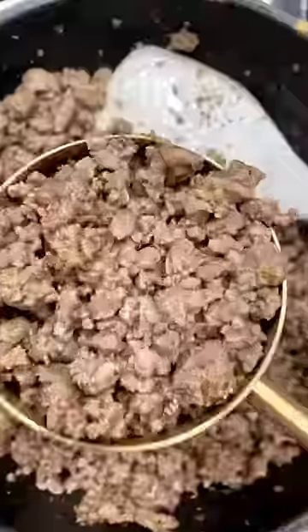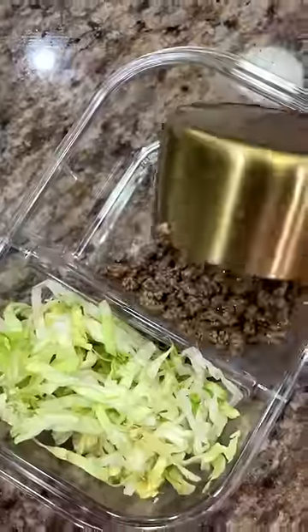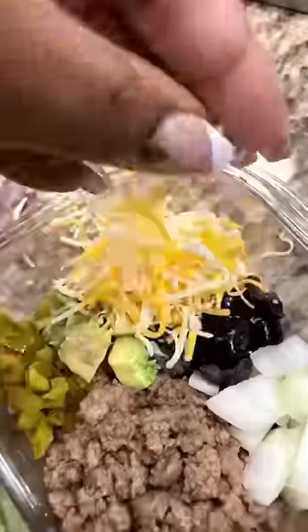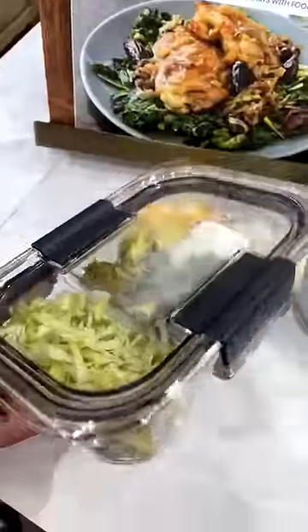Really all it involves is cooking the meat. Then I scoop out one cup and add that to the container along with some lettuce, some cilantro, some onions, some jalapenos, some avocado, black olives, and cheese. Then I top it with a little sour cream, add the lid, and store it in the refrigerator.